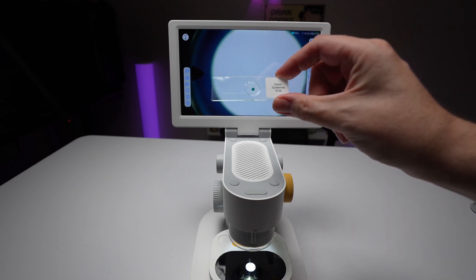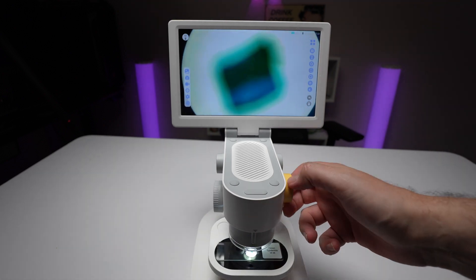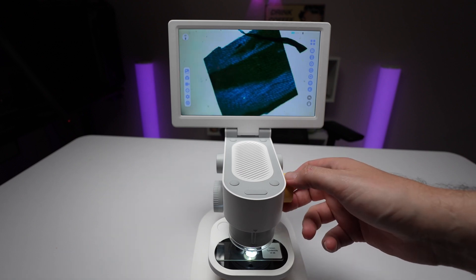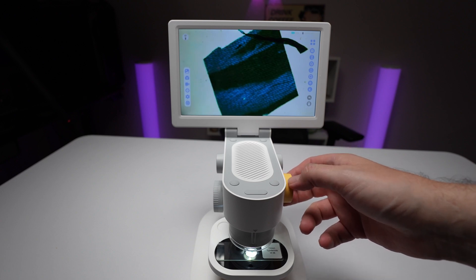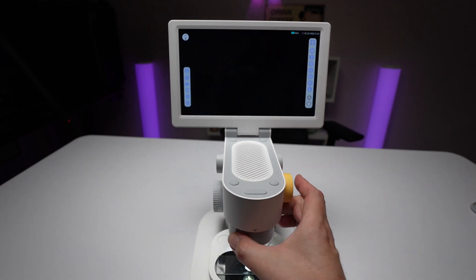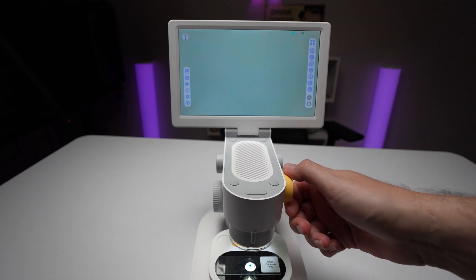Now I got an onion epidermis. We can also bring it a little bit closer and refocus. That's a microscopic view of an onion epidermis. I tried using the higher magnifications but depending on what you're trying to look at, it doesn't always work too well.